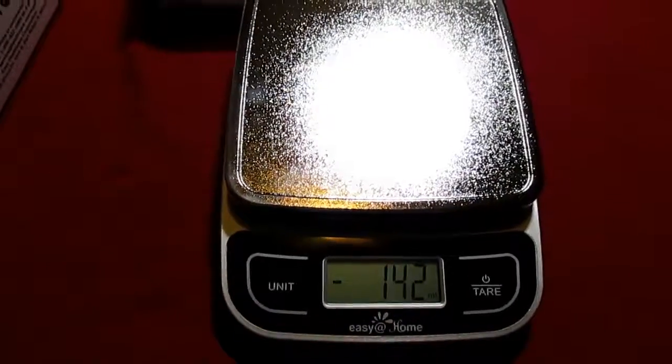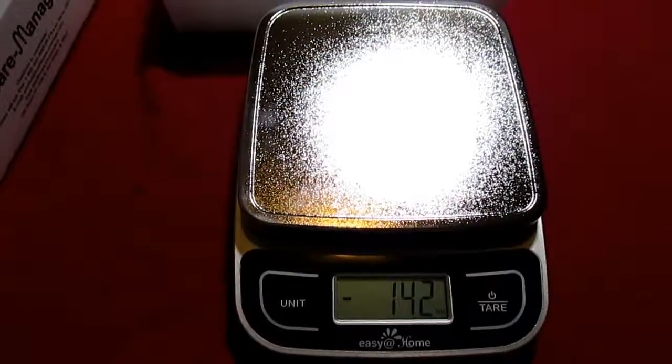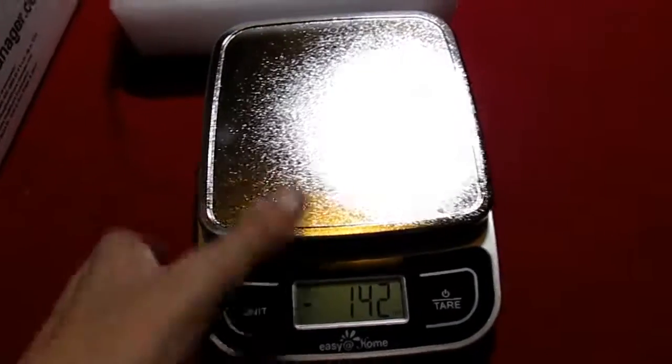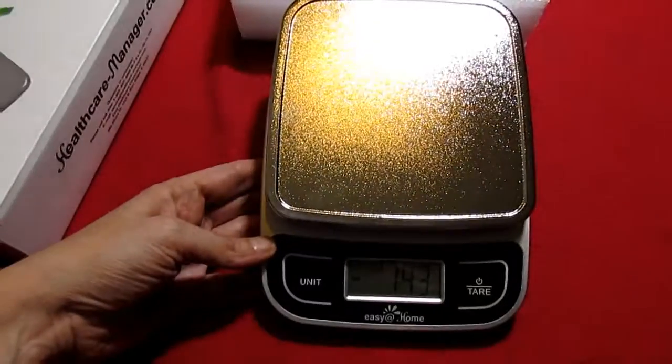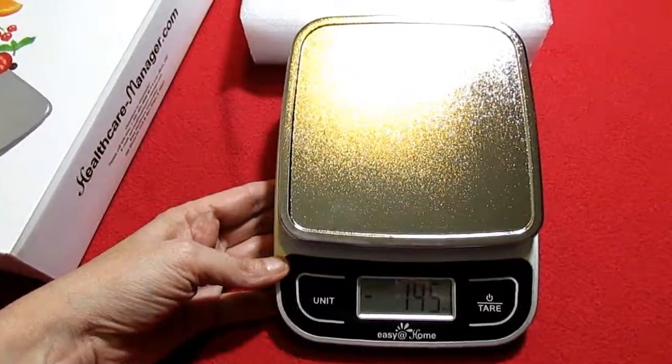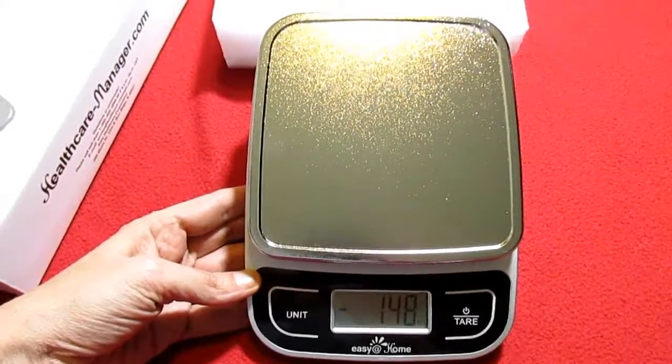I think it's a pretty nice scale for being under 11 bucks and it comes with the batteries. It will do anything that you want it to do — four different units of measure, so that's pretty cool. For $10.50, what a great gift this would be. Nobody would even know you spent under 11 bucks for it.